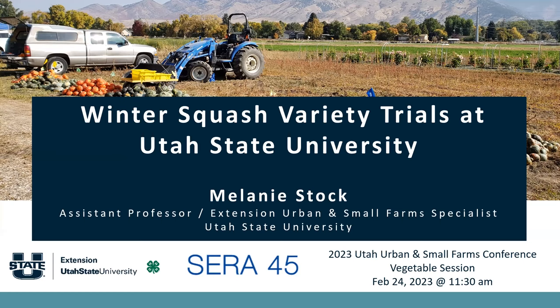Thank you so much for having me here today, Dan. I'm excited to talk about the three years of winter squash that we've been testing at USU. I'm the urban and small farm specialist, but I'm also an avid urban homesteader. Winter squash are a key part of the homestead as well, so the research is near and dear to my heart.